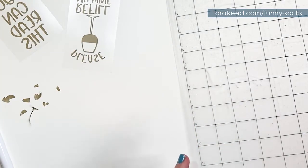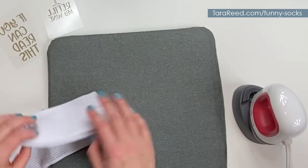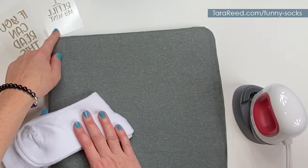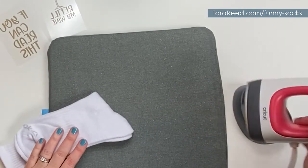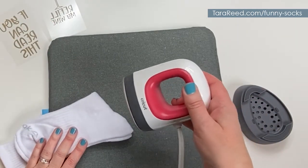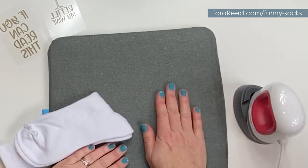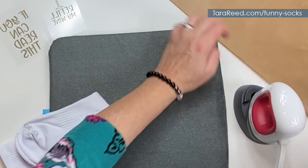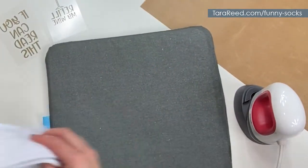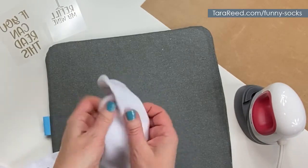Now it's time to prepare our socks. For this step you need a pair of socks, your two designs for the left foot and the right foot, a Cricut mini EasyPress and the mat to go under it, and also a piece of Teflon sheet or parchment paper.